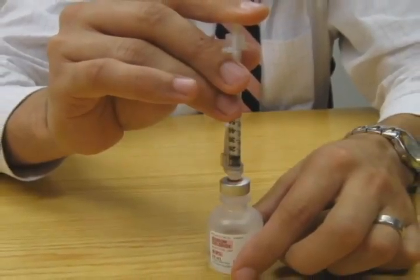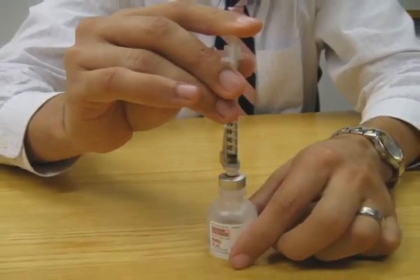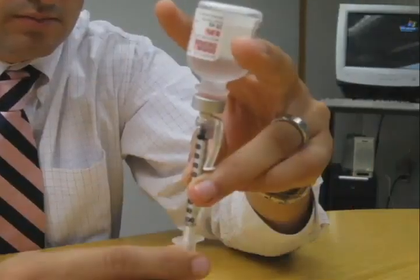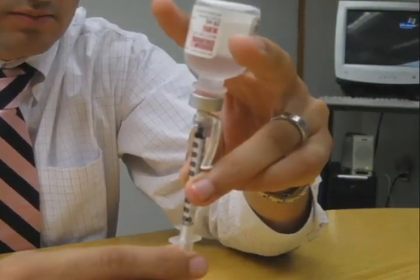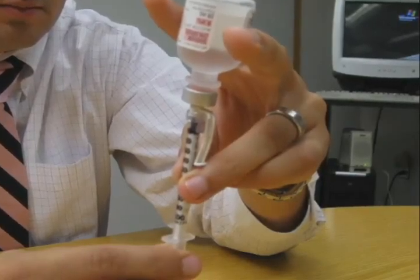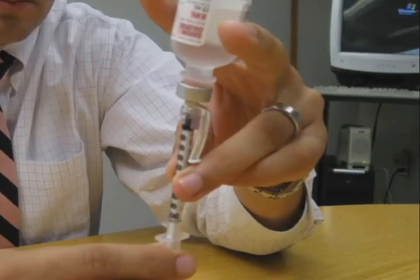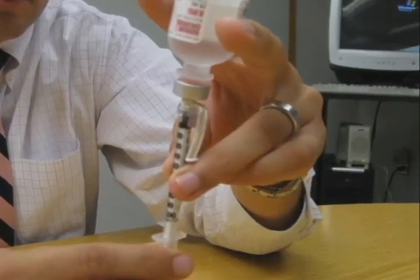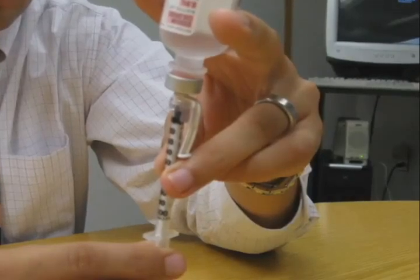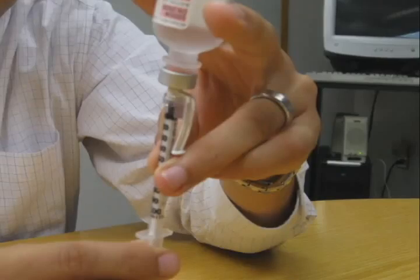Gently push the tip of the needle through the rubber stopper and push the air in the syringe into the vial of insulin by pushing down on the plunger. With the needle tip still in the vial of insulin, turn the insulin bottle and syringe upside down, holding the vial of insulin with one hand and the syringe in the other. This takes practice, but soon you will be able to manipulate the syringe and vial with little difficulty. Pull back on the plunger to get the desired dose of insulin. The end of the plunger should be at the same mark as it was when you drew in the air.